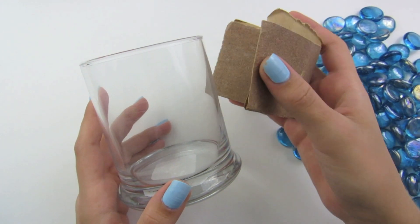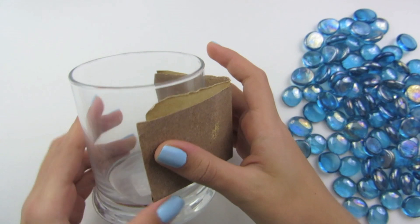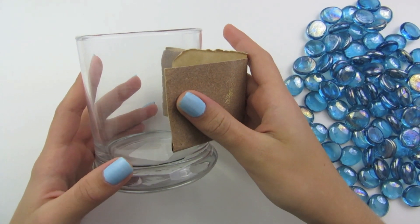This is completely optional, but if you want to you can take some sandpaper and scratch along the edge of the glass. I do this because it helps the gems stick to the glass.